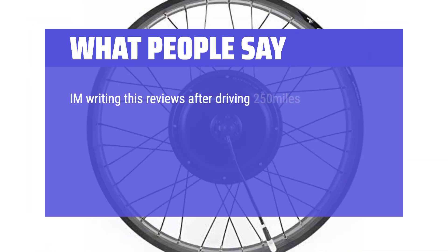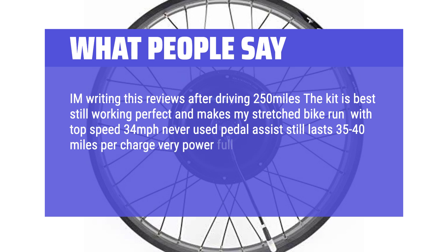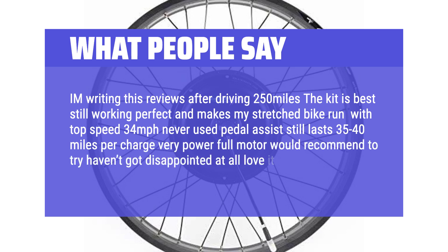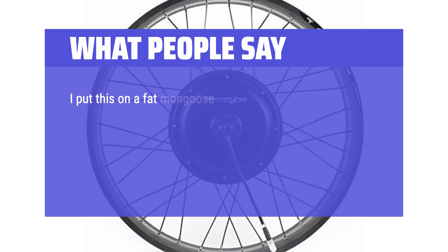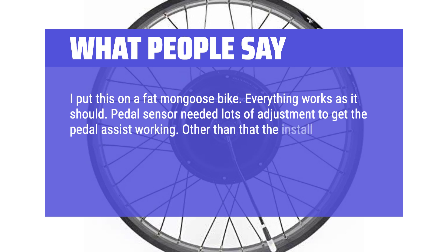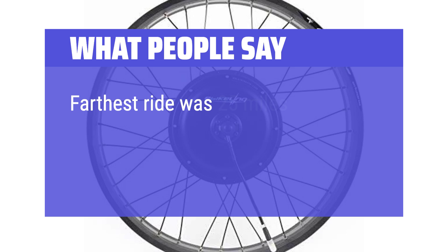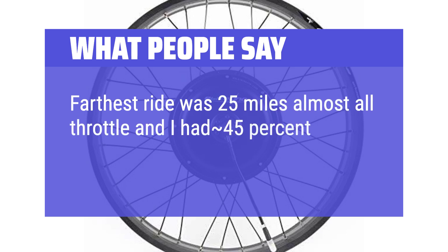"After driving 250 miles, the kit is still working perfectly and makes my stretched bike run at a top speed of 34 mph. Never used pedal assist, still lasts 35–40 miles per charge. Very powerful motor — would recommend." Another user: "I put this on a fat Mongoose bike. Everything works as it should. Pedal sensor needed lots of adjustment, but other than that the install was straightforward. I was riding in less than 30 minutes. With a 48V 20Ah battery it goes pretty fast — farthest ride was 25 miles almost all throttle with 45% battery left."